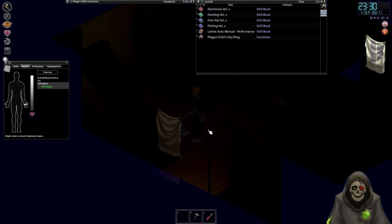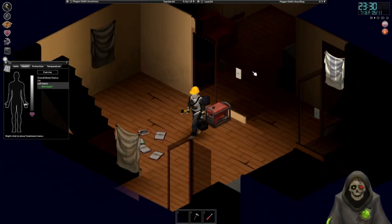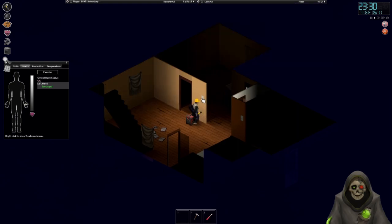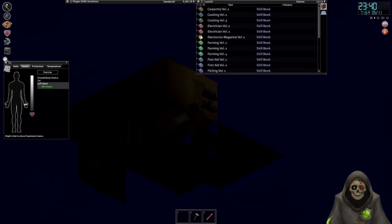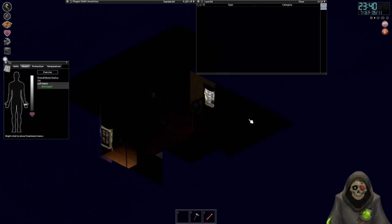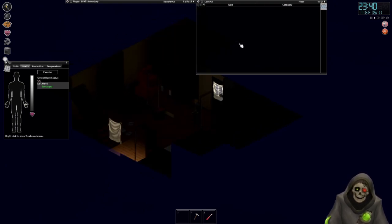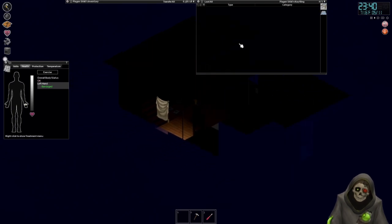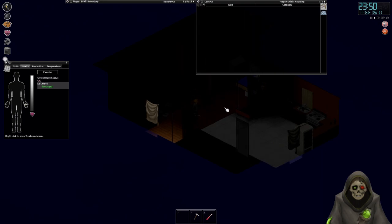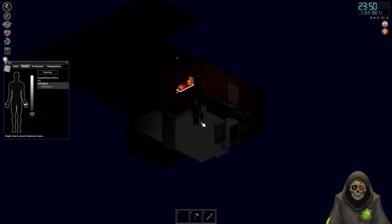We are drastically out of storage space, as you can tell by the pile of books on the floor. You can see these are just the duplicate books we have. I put everything else that I could fit over here into the bookcase - it's completely full, 15 out of 15. In our closet we have our maps and some books like Electrician Volume Five. We are not having a great time when it comes to having space to put things.